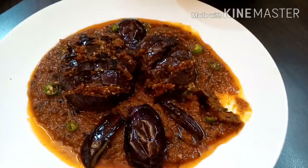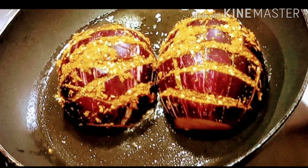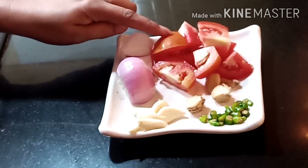Let's start making it. Let's see how it is made. We will make a bharwa bengan. We will prepare the masala. We have made a masala, and we will prepare for the gravy.